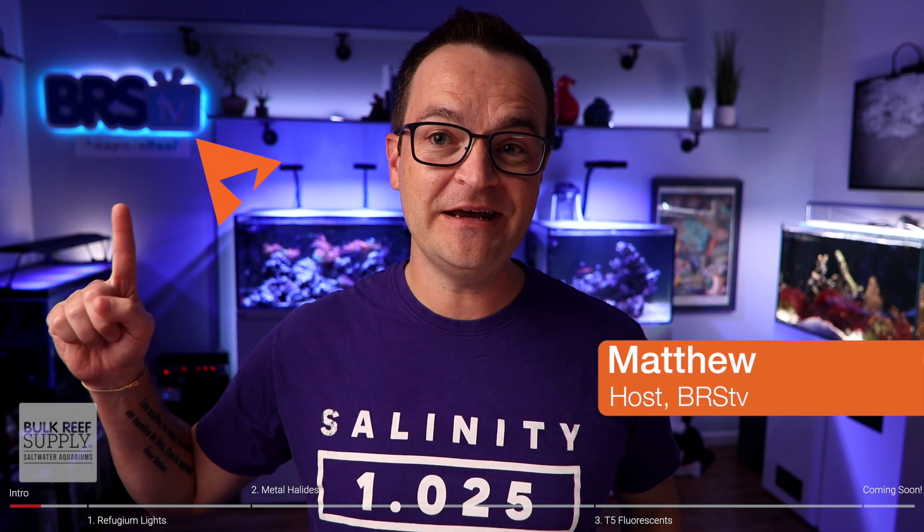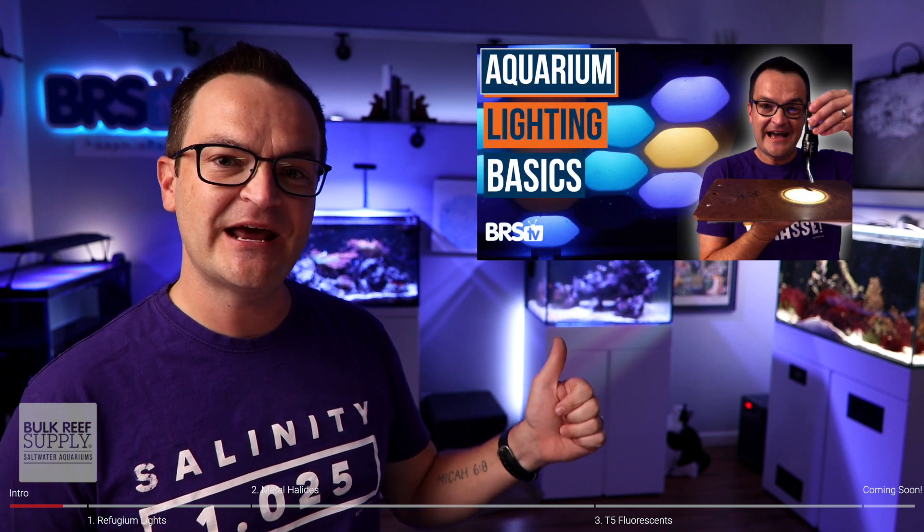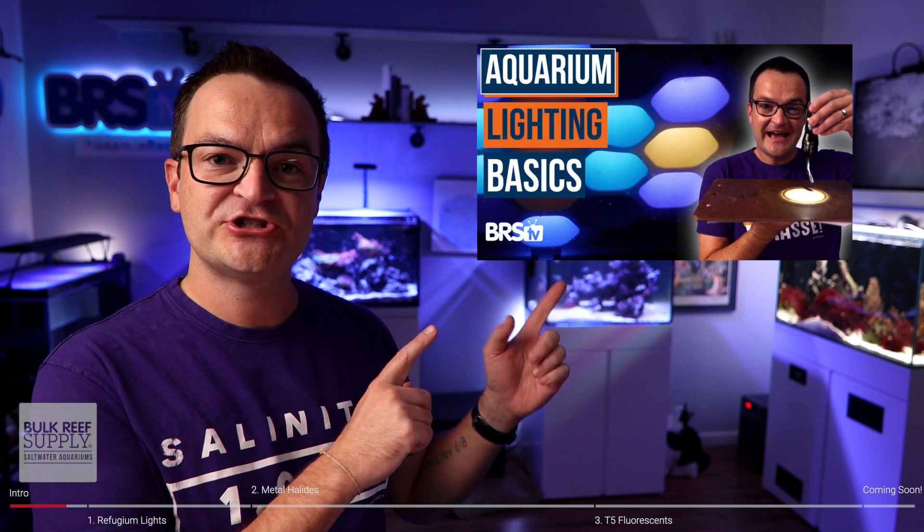Good day everybody, Matthew here, your BRS beginner guru coming at you with episode 27 in the beginner how-to guide for saltwater aquariums and reef tanks - five types of aquarium lighting. This is part two in our three-part series all about aquarium lighting. If you missed episode 26 where we go over spread, spectrum and PAR, check it out - we'll put a link down below. And be sure to stick around for our next episode where we'll tell you how to set up your lights and how to program them for success.